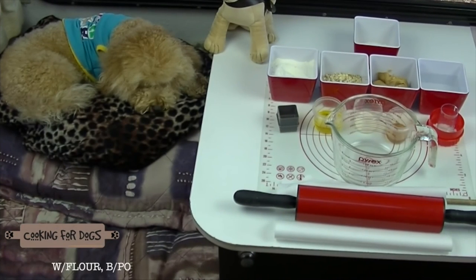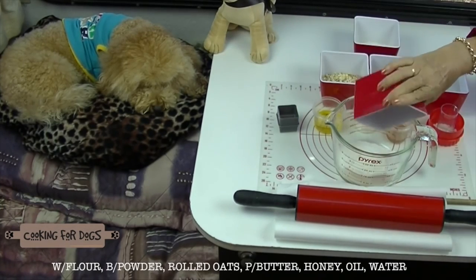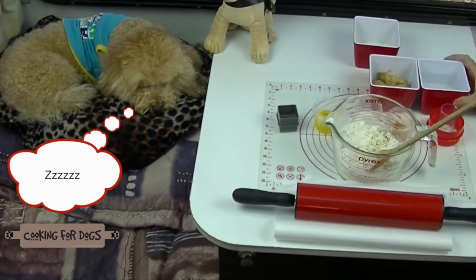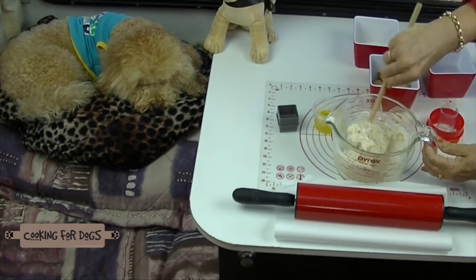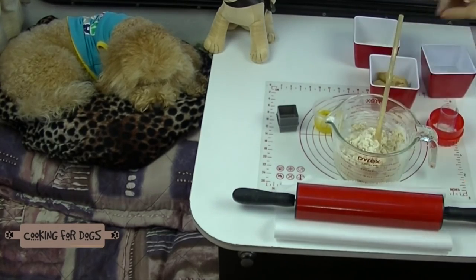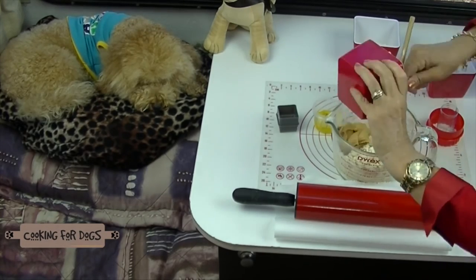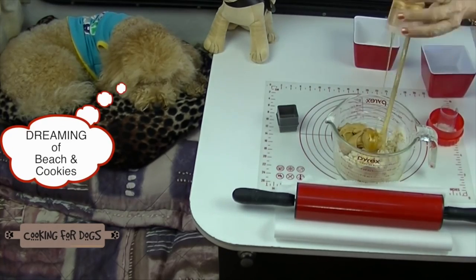Our ingredients for the cookie dough: flour, rolled oats, baking powder, smooth peanut butter, honey, oil and water. Into a large bowl or jug, pop the flour, the oats and the baking powder. Mix together until well combined. Next add a cup of water and blend until smooth. Add the peanut butter and the honey along with the oil — you can use either coconut oil or olive oil for this recipe. Then mix together until it's well blended.